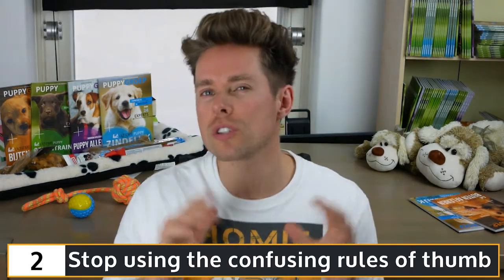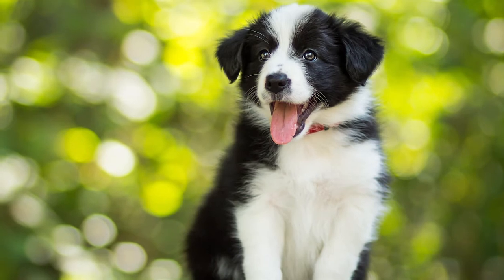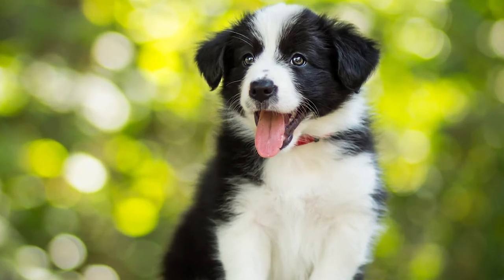My second tip for you is to stop using the confusing rules of thumb. Some people use a rule of thumb in puppy house-training regimes. An example is: a 2-month-old Border Collie puppy can retain urine for 3 hours, and for every month that it ages, add 1 hour to this number. This means that when your Border Collie is aged 3 months, it can wait for 4 hours before having to pee. Despite being roughly accurate in general, the best advice is not to use a rule of thumb when rearing pups, including house-training regimes.